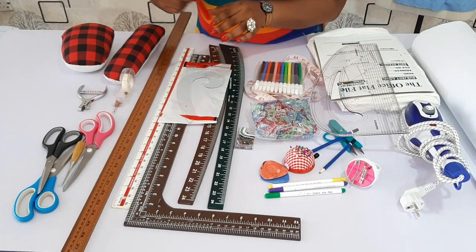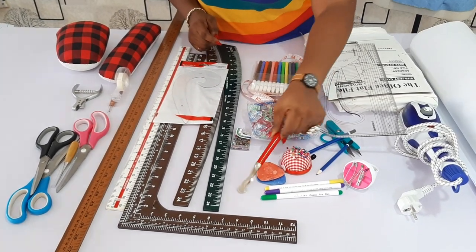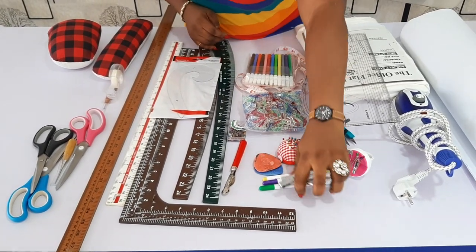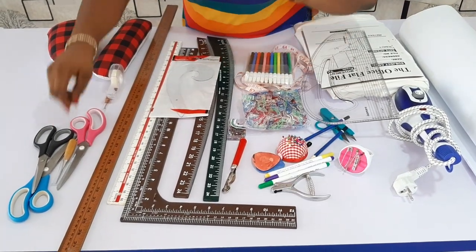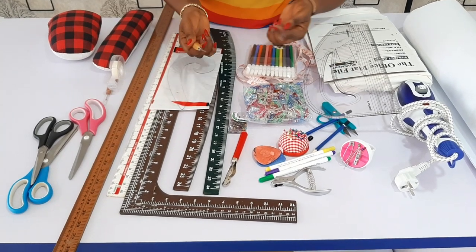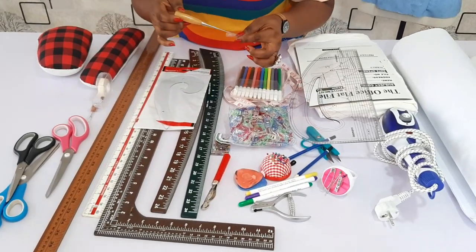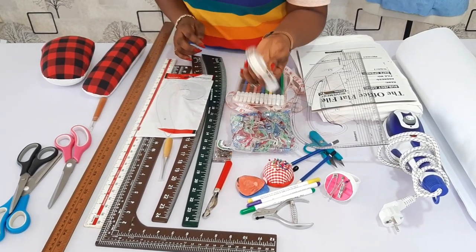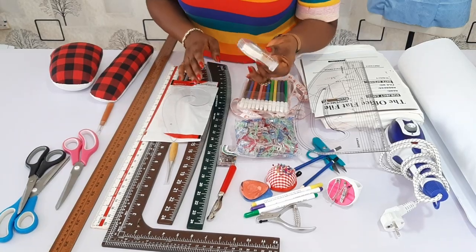Then you need your tracing wheel — this is very essential especially when you are dealing with pattern transfer. Then your pattern notcher — this is also very good and helps when you are transferring your pattern to your fabric. Then your awl — this is another essential tool if you can get it; it's good for ponchos, especially when transferring. Then you need your tape — this does magic whenever you want to manipulate your pattern, especially during dart manipulation.